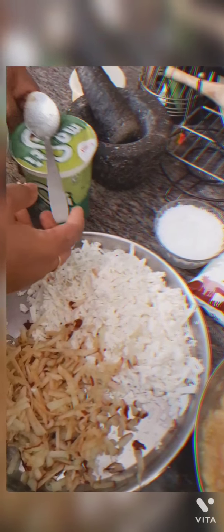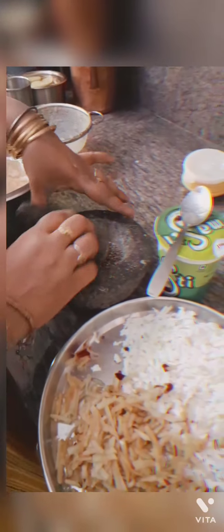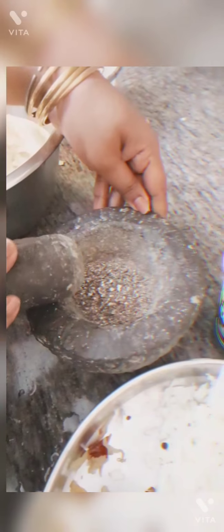This is fresh curd which is going to go inside. And this is shredded apple and paneer. We make fresh paneer out of chenna — what we call cottage cheese. Now I am crushing it with the stone crusher.